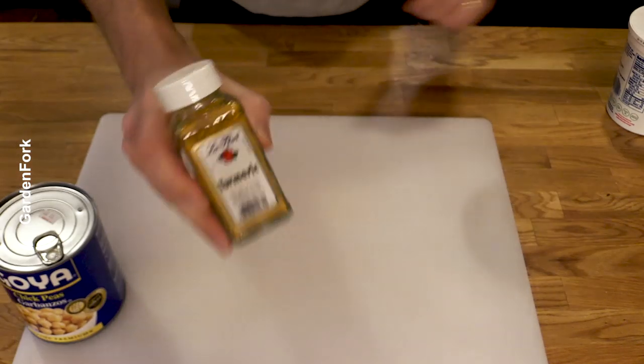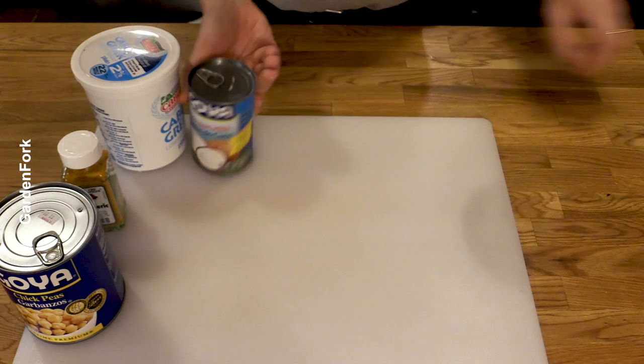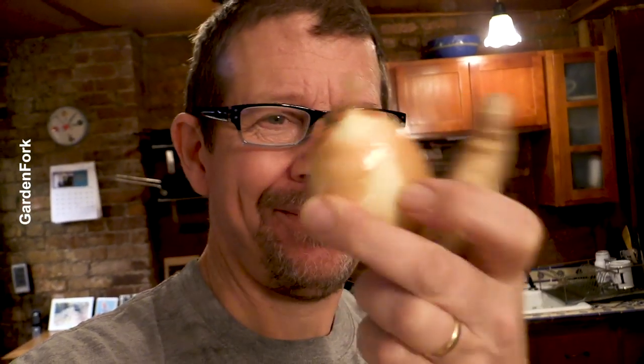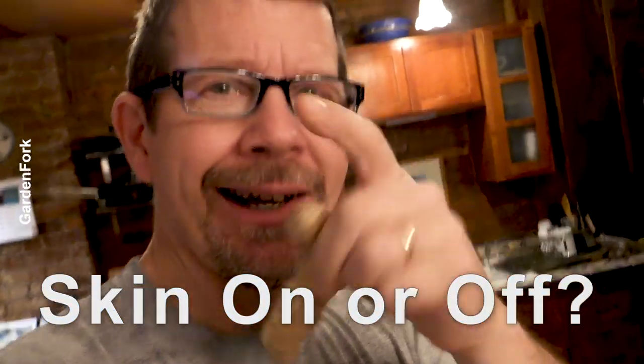Chickpeas, turmeric, yogurt, coconut milk, ginger, onion, garlic, bag of spinach. So when people say medium onion, what is that? You don't need a giant onion, I don't think. And then how much ginger — how do you measure ginger? I'm gonna take about two inches of this. Big question for you: do you take the skin off or do you chop it with the skin on? I wanna know what you think.